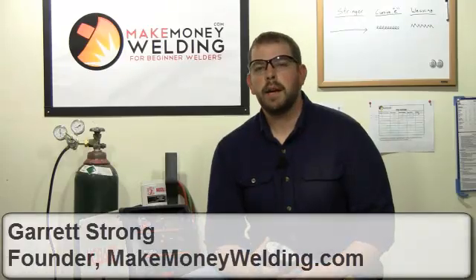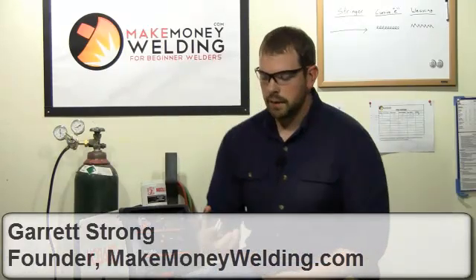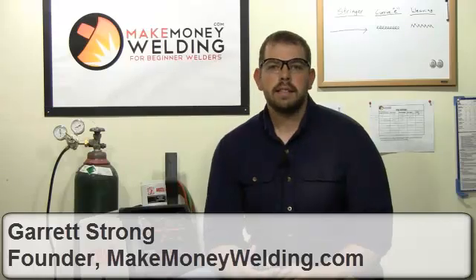Okay, welcome back. I'm Garrett with MIGMoneyWelding.com and in this video we're going to be talking about gasless MIG welding. MIG stands for metal inert gas and it's a process that uses a solid wire.